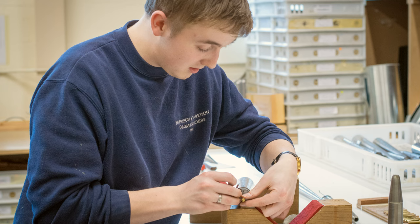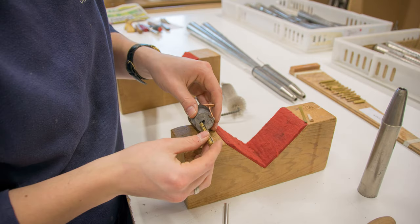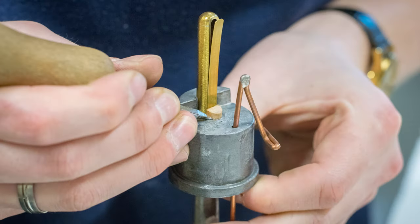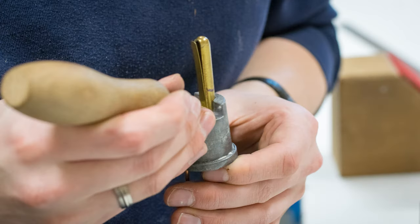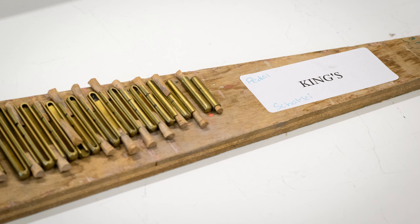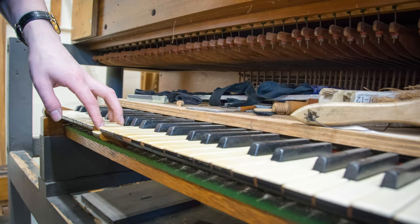This is the next shallot that goes in here, and you've got a little mark on there which shows you how far the shallot goes into the block. Sometimes these are packed out with paper to make them nice and tight so there's no gap around them. If there is a gap, we'll score around it. The problems that occur if there's a gap around the wedge or the shallot is that the note might be slow to come on, or it might sound fuzzy.